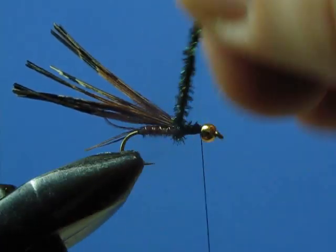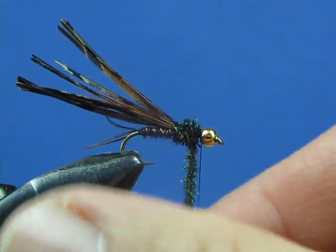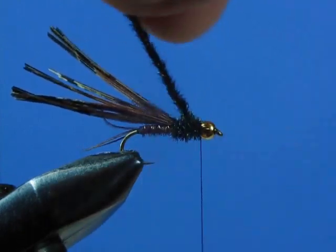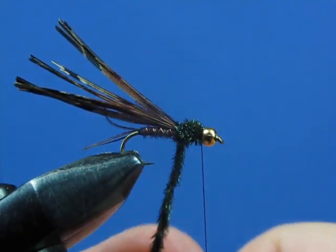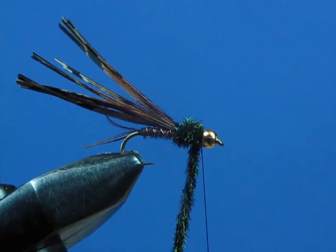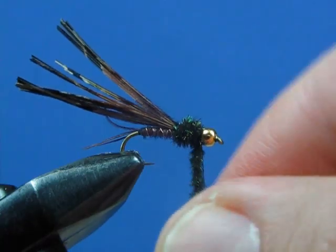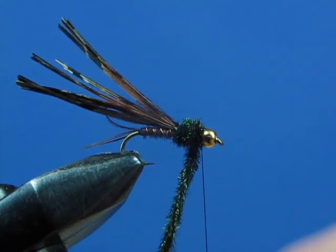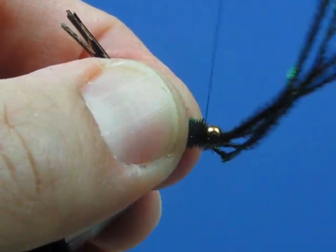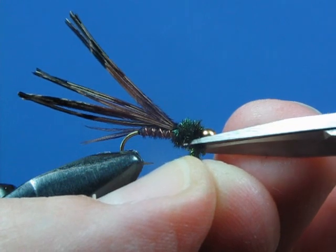Now wrap your thorax forward in touching turns. I generally like the thoraxes of my nymphs to be pretty meaty, so I'll wrap forward to the bead, then make almost an X wrap — wrapping back over the wraps I just made in an X fashion, and then bringing them forward again. That adds bulk to the thorax. Make enough wraps until you're satisfied with the silhouette of your fly. Tie those off right behind the bead with a couple of wraps to secure it, then clip off the excess.